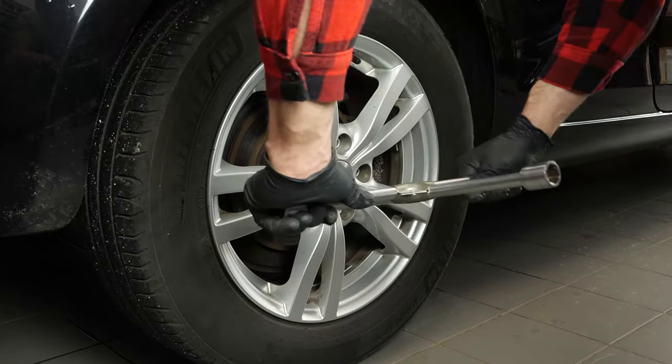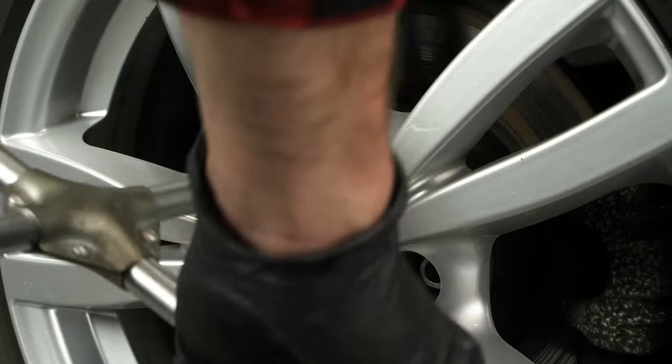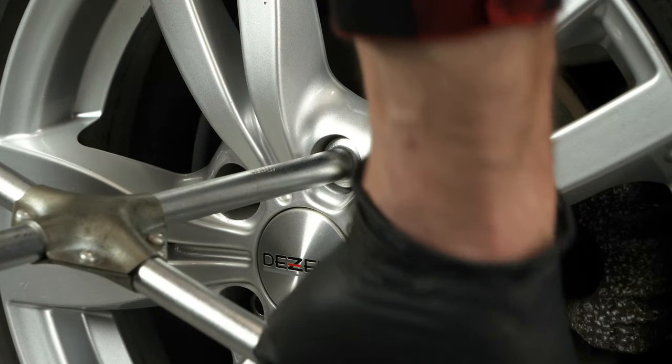In order to change the rear disc brakes and pads on your vehicle, you will have to raise the rear of the vehicle and take off the wheels. This will provide you with full access to the brake pads.